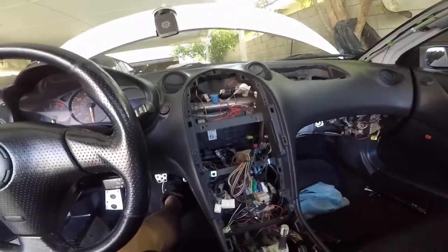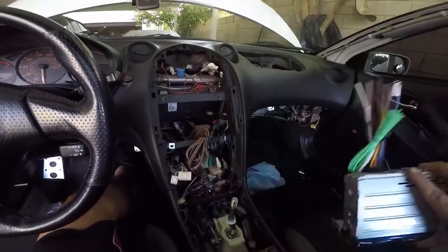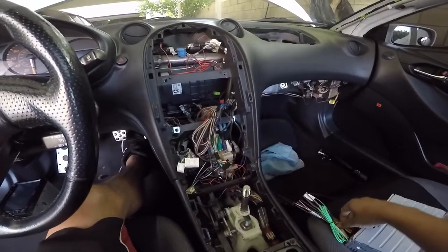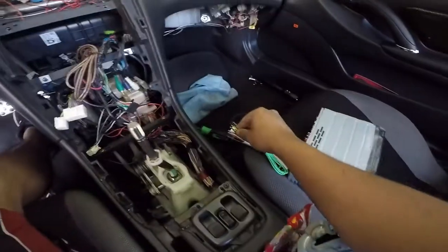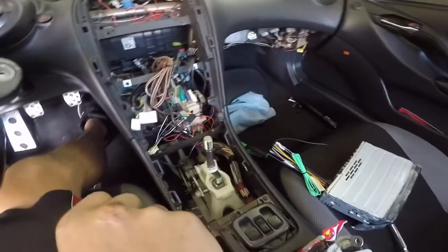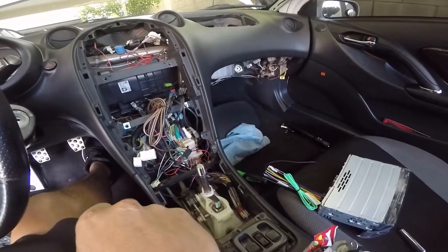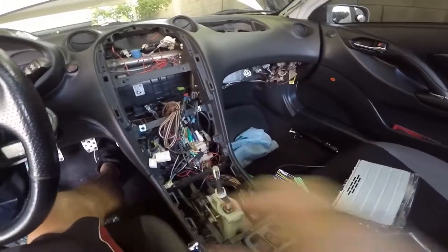I'm seeing that this is a different stereo — going from Pioneer to Sony — so I can't use the same harness. I don't have the right connections and I don't want to use twist connectors and electrical tape. So I've got to run to AutoZone and buy the right harness real quick.